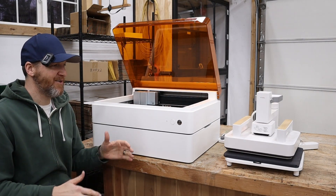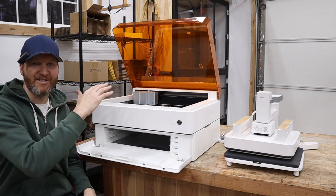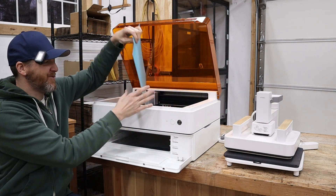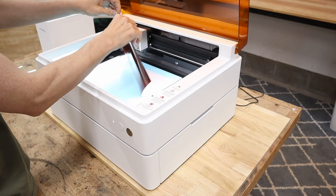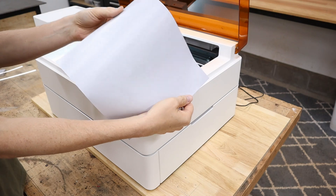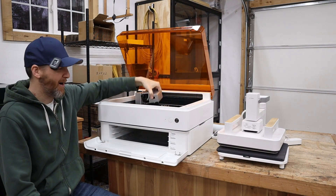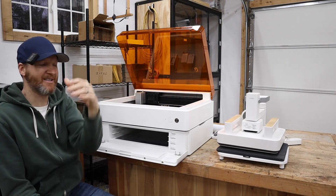This setup has the heat press along with the riser base, so you can do tumblers and have more area for engraving. It comes with sticky pads for placing material — whether it's cloth or many other things. This machine has a modular system where it's really easy to pop one thing off, like the laser head, and switch them out.